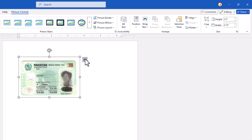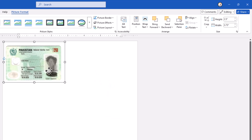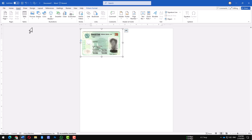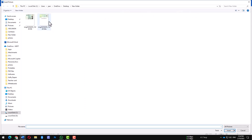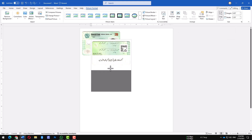Now, let's make sure it's positioned correctly. You can place the image in front of or behind the text, whichever works best for your layout. Next, we'll do the same for the back side of the ID card. Again, go to Insert, click Picture, and select Insert from Device. Choose the back side image of your ID and insert it. Just like before, click on the image, go to Crop, adjust it to your desired size, and click Crop again to confirm.